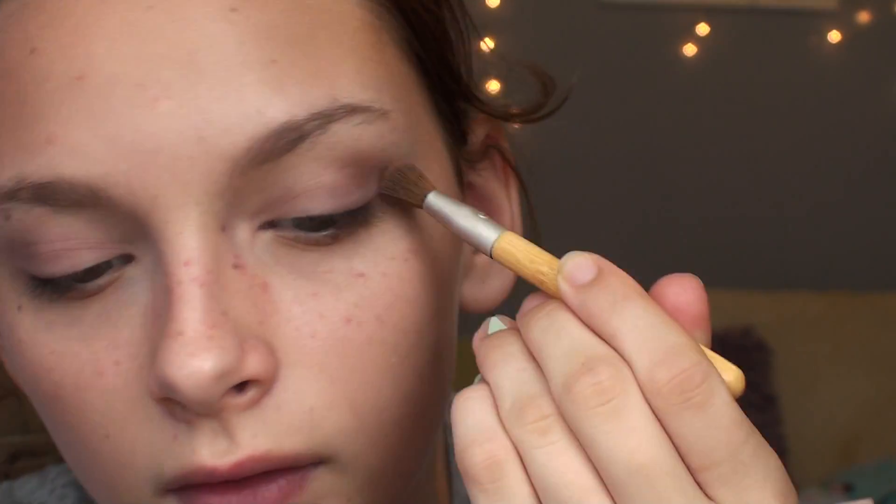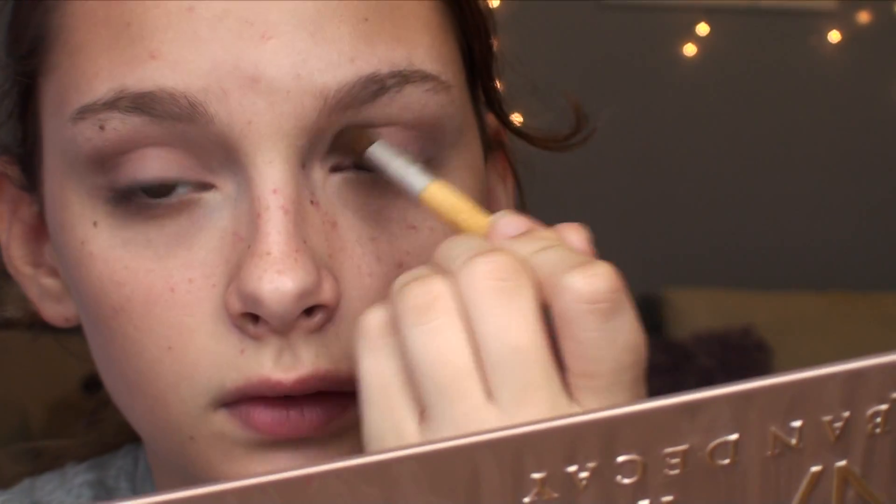Next, I am taking Lyra and I'm blending this all through my crease, so I'm going like beginning to end basically, and I'm just blending it into my crease. It kind of gives a nice smokey effect. And then I'm also taking Buzz and Trick, because I realized it was kind of matte, so I'm just putting that all over my eyelid and then cleaning up the edges.